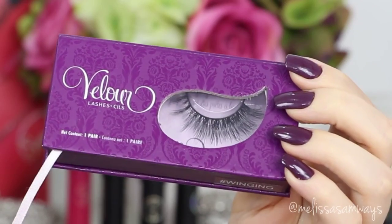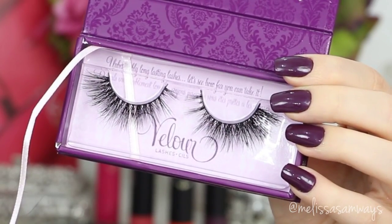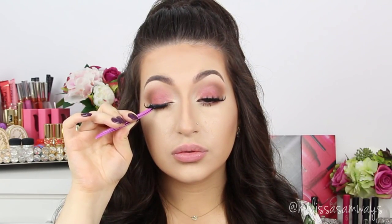And now I'm gonna apply my favorite fake lashes by Velour. Let me make it a little bit better.